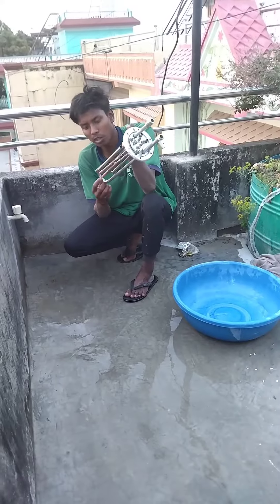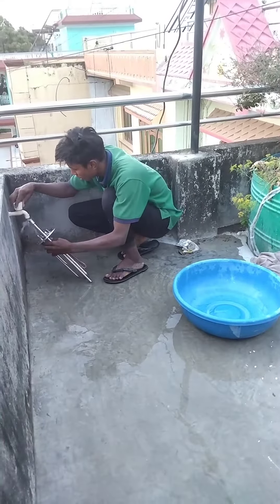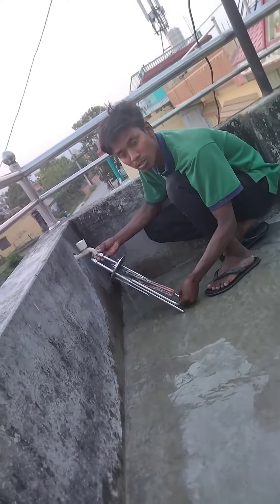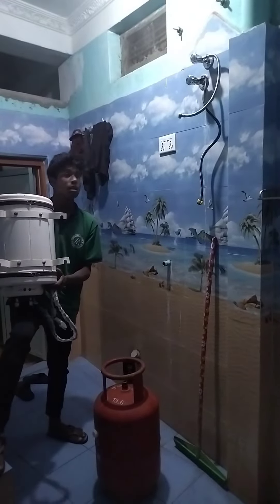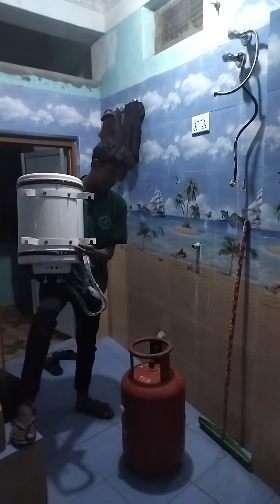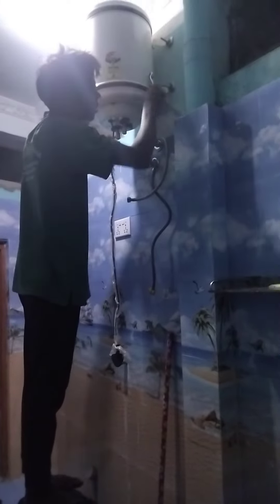This is how the water is clean. We can clean a lot of water, and we can close the water.